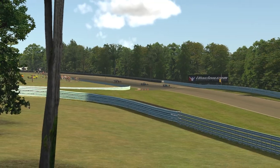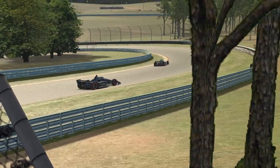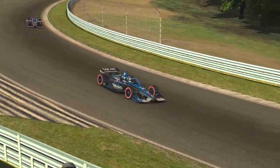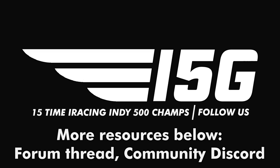And that's our basic track guide for Watkins Glen this week. If you'd like to read more information about the IndyCar at Watkins Glen, check below in the description for a link to the iRacing IndyCar weekly forum thread as well as an invite link to the IndyCar community Discord.